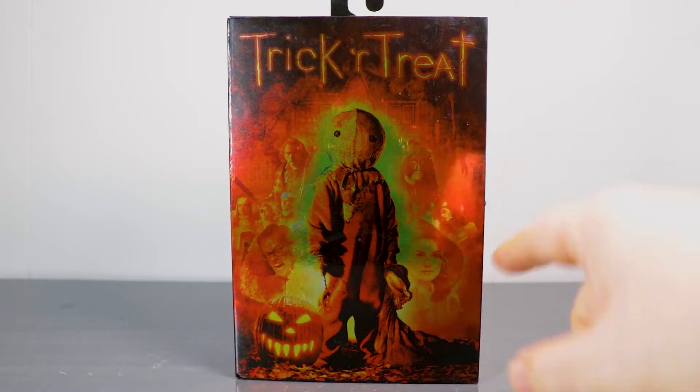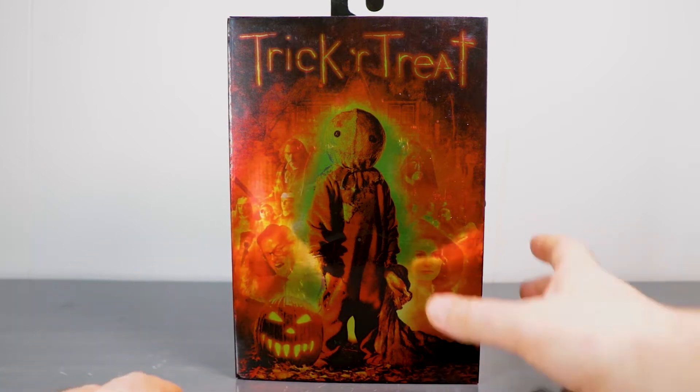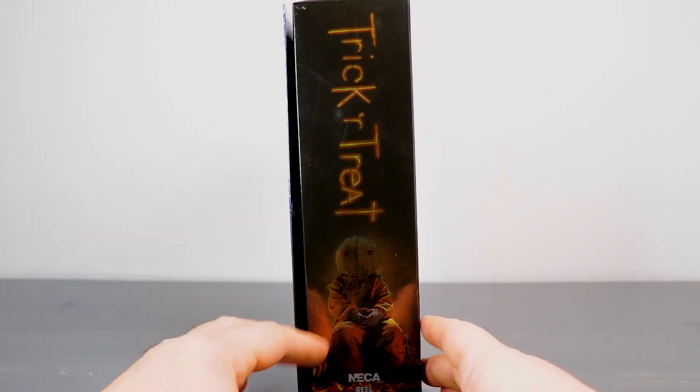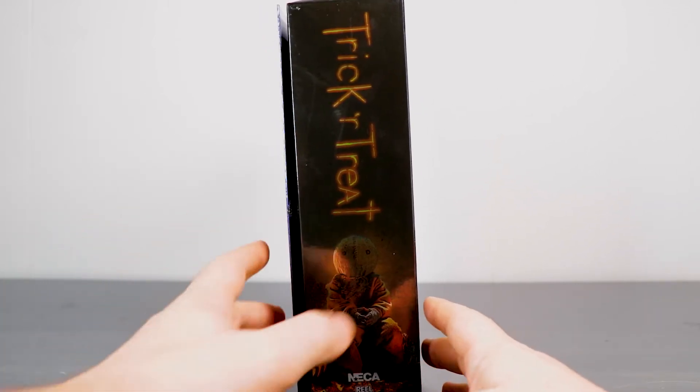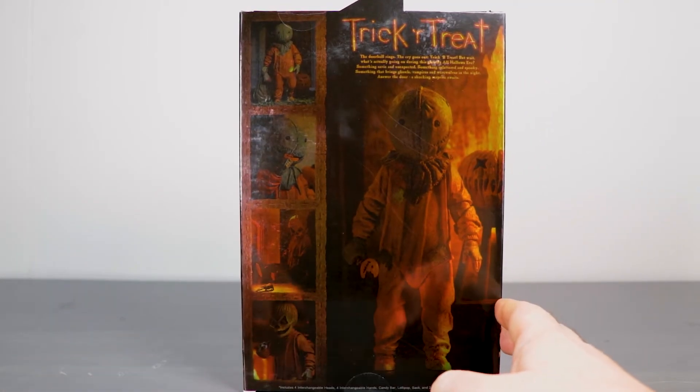As for box artwork, you got the look of the Trick or Treat poster — or one of the variants — on the front. You got Trick or Treat with Sam right there on the side, which is really cool. I don't think that's a product image — it might be, I can't tell. That's how good they are. But the back is definitely the product images.